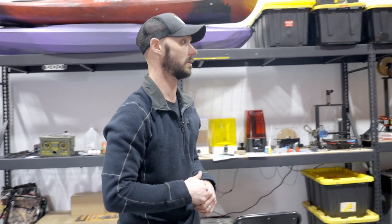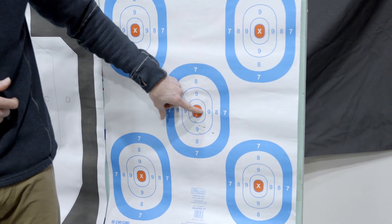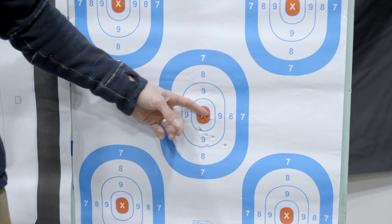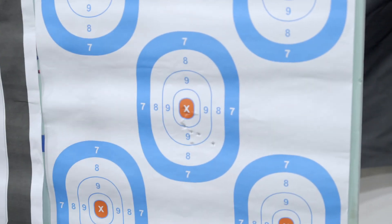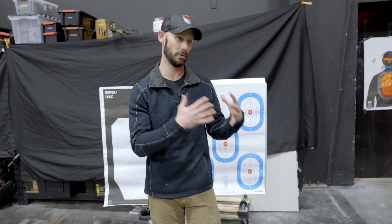All right, go back down and recheck the rounds, and you can see the rounds moved up. I've got a good grouping here, so I'm good with that for what we're going to do today. Now that you're all sighted in, you're ready to go ahead and execute training. If you want more tips on zeroing or drills, that type of thing, follow us on social.